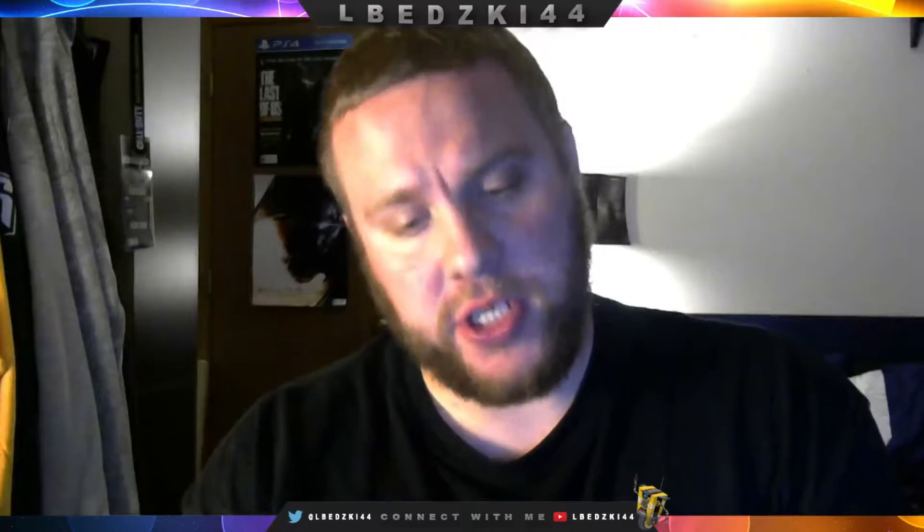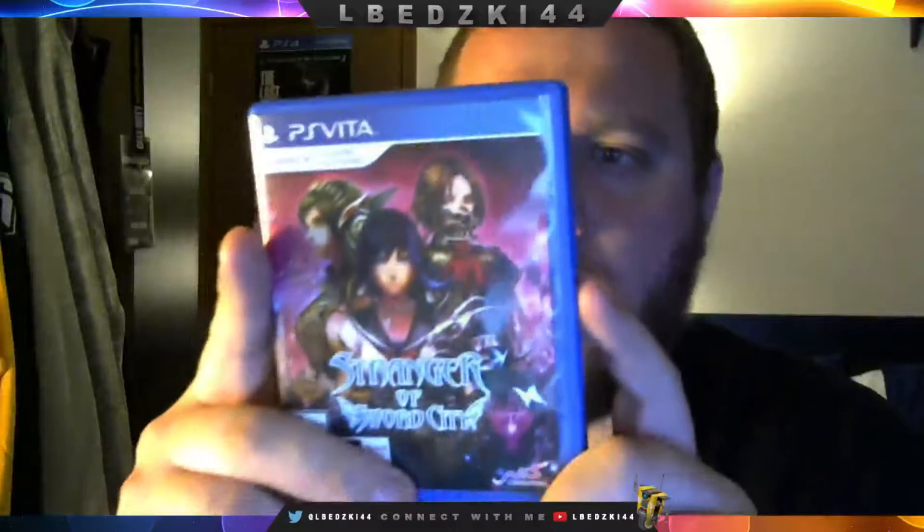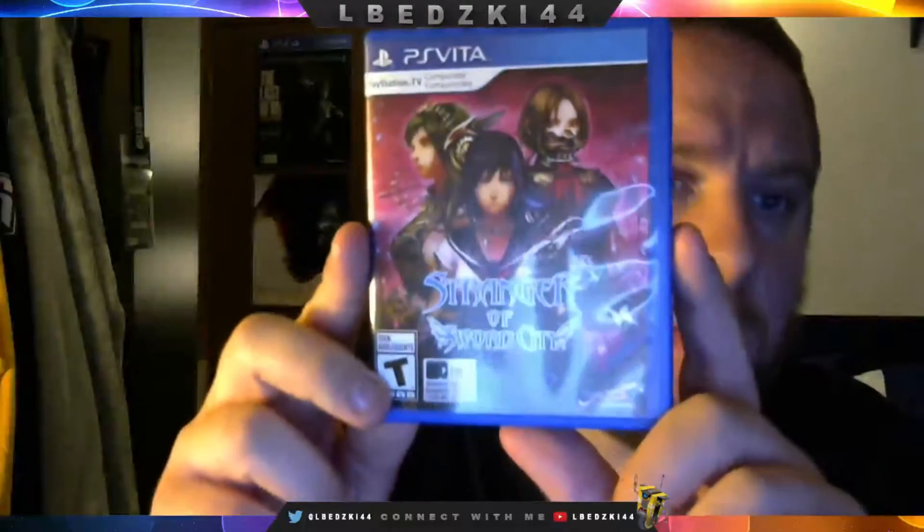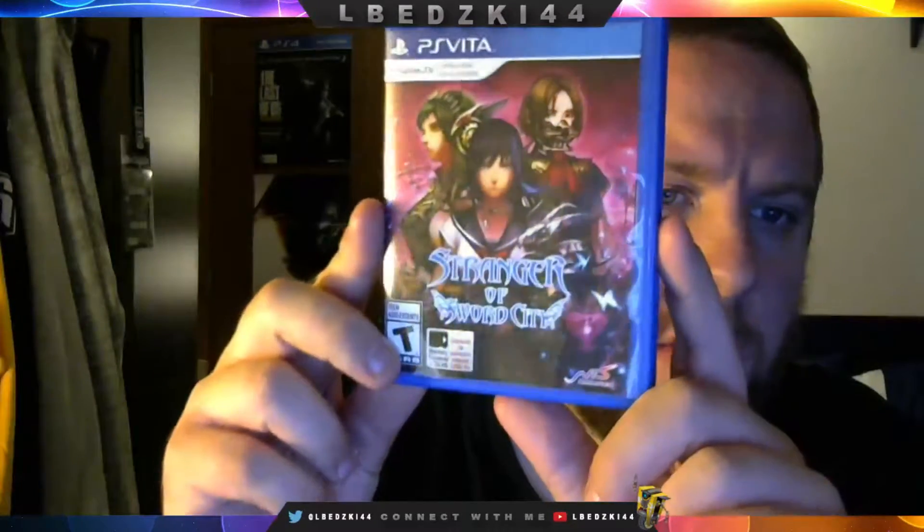This one is PlayStation TV compatible, which is really cool. There's the cover — kind of got a glare there but we'll get through that. On the back here it says choose your allies carefully in a city full of strangers. It says there's a unique ambush battle system. You can rise above friends and strangers in the leaderboards and choose your allies carefully to overcome the dangers of the dungeons. Stranger of Sword City — pretty cool cover right there.